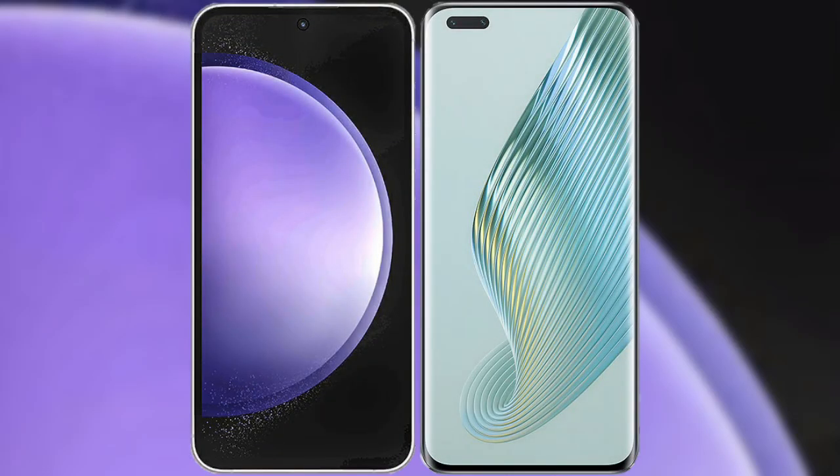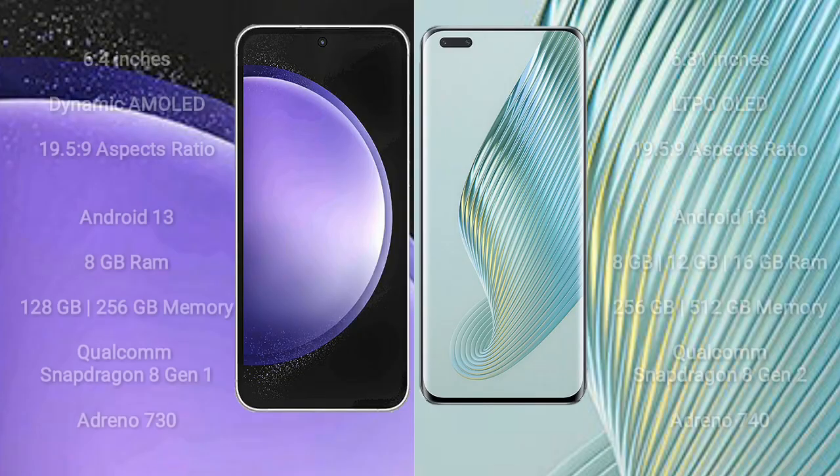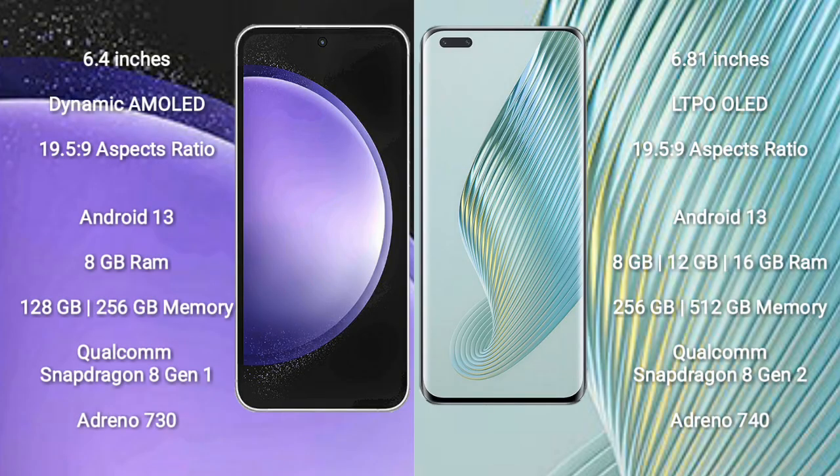I will compare the new Samsung Galaxy S23 FE with Honor Magic 5 Pro. Samsung Galaxy S23 FE comes with a 6.4-inch Dynamic AMOLED display. Honor Magic 5 Pro comes with a 6.81-inch LTPO OLED display.